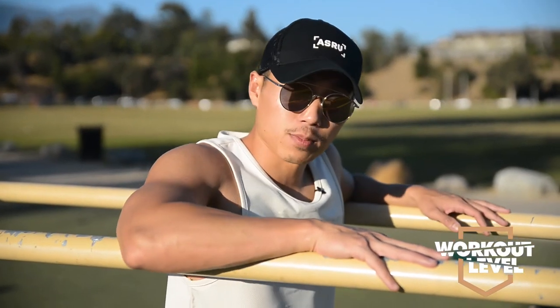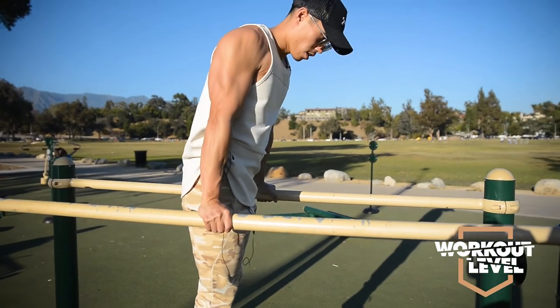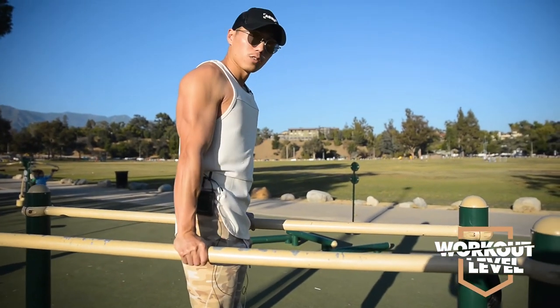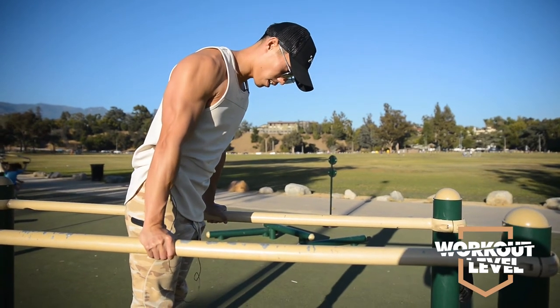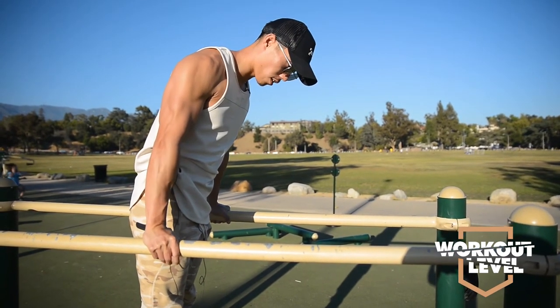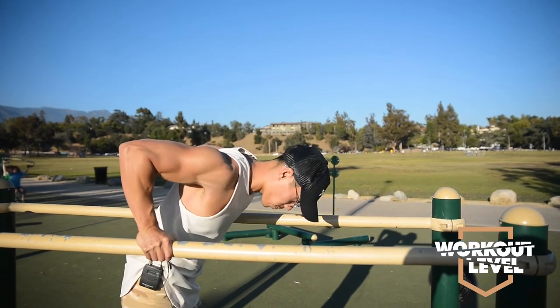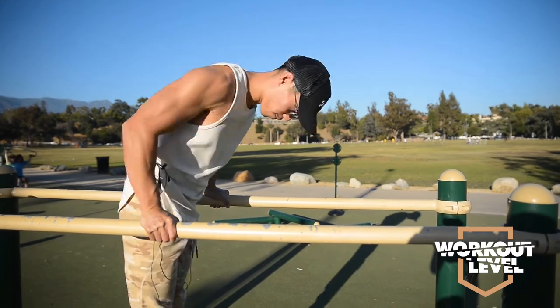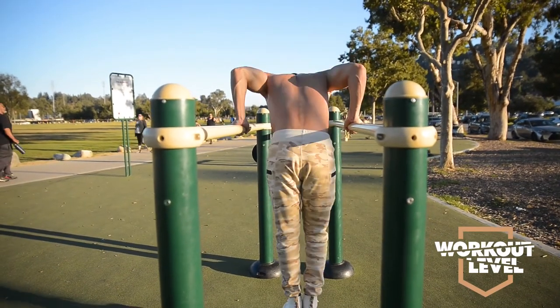The second exercise is dips. What you're going to want to do is come all the way straight up, then slightly tilt your chest a little down, engage and push your shoulders back. From there, press your chest and your triceps. You're going to dip down to 90 degrees and right back up. Make sure to squeeze the core every single time.